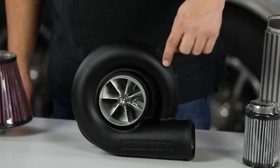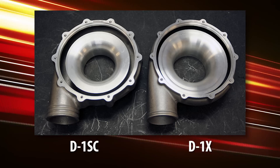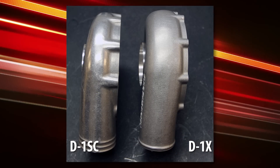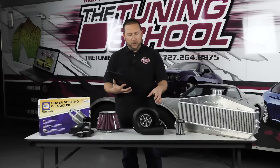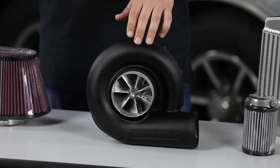Starting at the obvious stuff — if you look at this part right here called the Volute, V-O-L-U-T-E, this part is dramatically different. What they've done here is improve the internals so it'll actually flow a lot more air. When they improve a product, they want to make more power, so they have to be able to complement it, which means you can move more air and complement it with the impeller design.